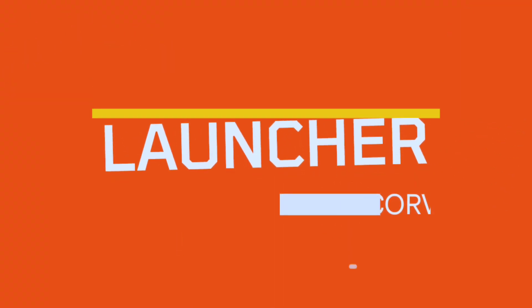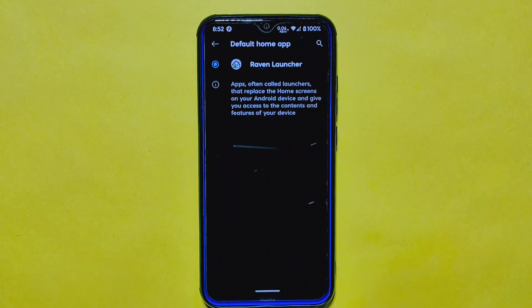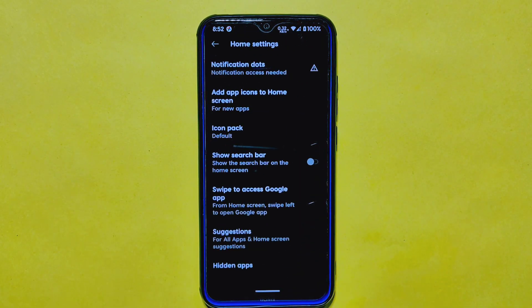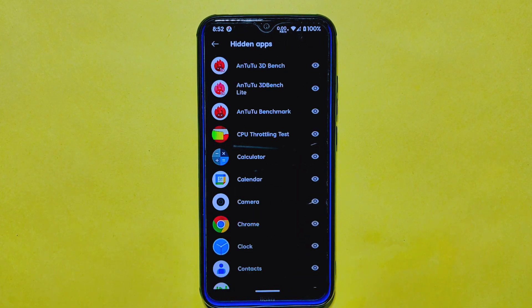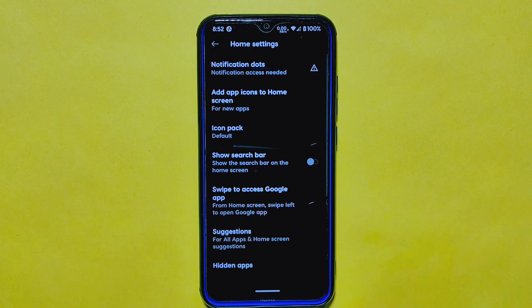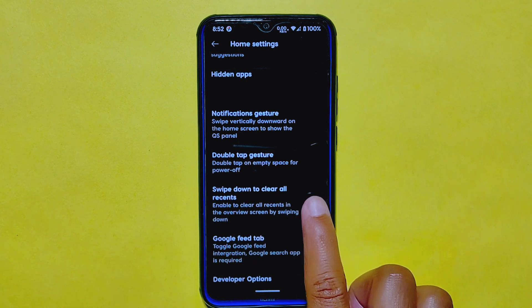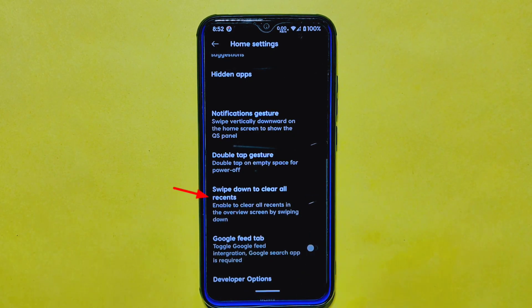The CurvasOS ROM comes equipped with the Raven launcher, which offers a range of essential and unique customizations. One feature is the ability to hide apps from the home screen settings if you don't use them often or want to keep them private. Another exciting feature the Raven launcher offers is swipe down to clear all recent apps.